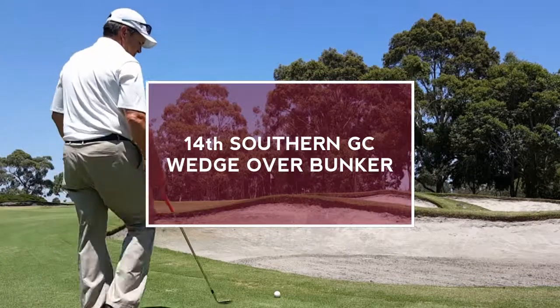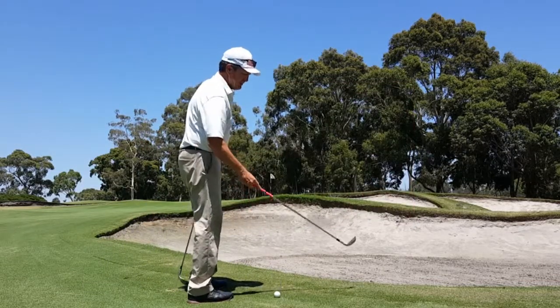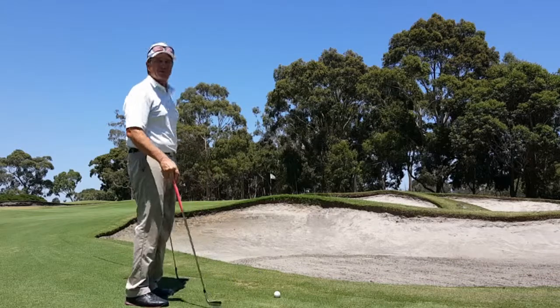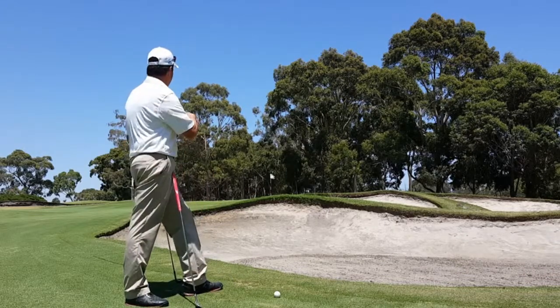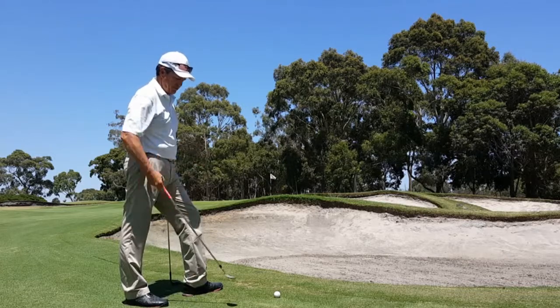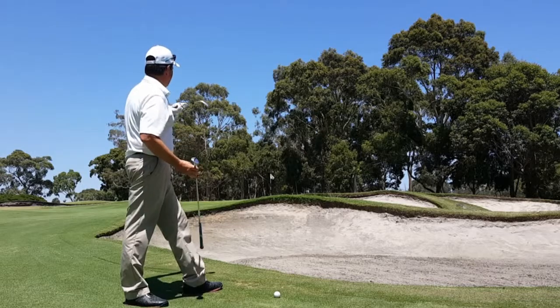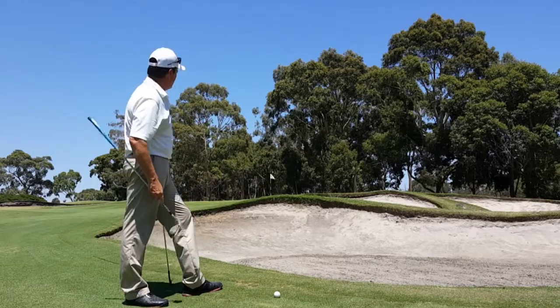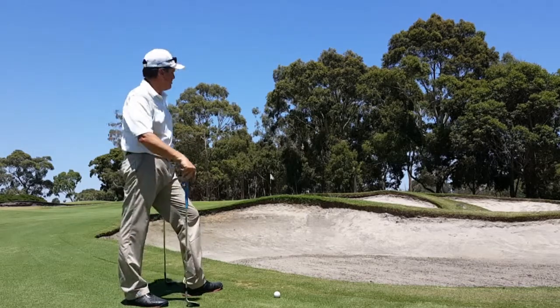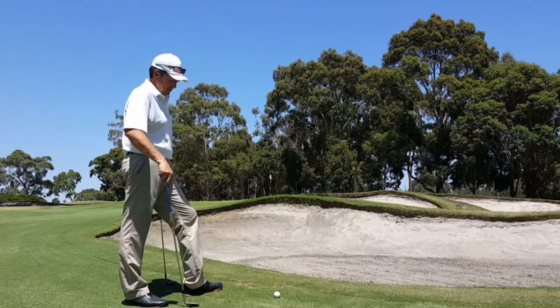We're on hole number 14 and we just hit short of the green. A pretty common mistake here — we got to go up over the bunker, pin's in the middle, we got to get it to stop. A lot of people just grab their 60 and try to hit this shot, and we end up hitting it short right back into the bunker, or maybe even catch one bladed over the green.